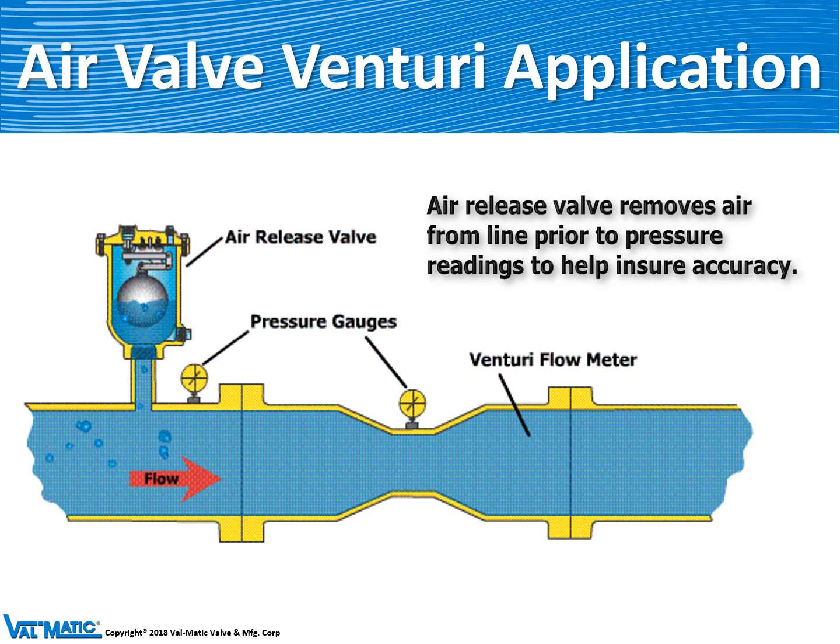Another application is upstream of a flow meter. If there are air bubbles in the pipeline flowing through a flow meter, the flow meter may not provide very accurate flow rates. So we install an air release valve directly upstream of the flow meter to make the flow solid water and provide accurate results.